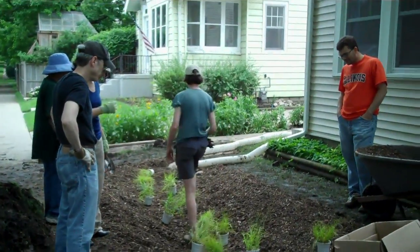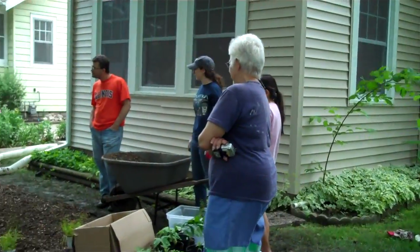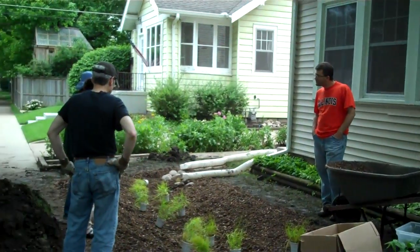Building a rain garden at this point — the depressed part of the garden has already been created. We have mulched it and now we are planting it.